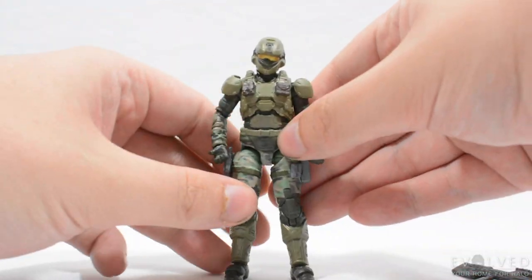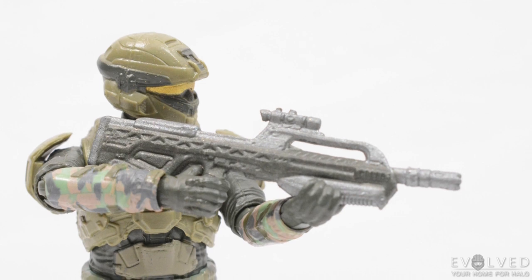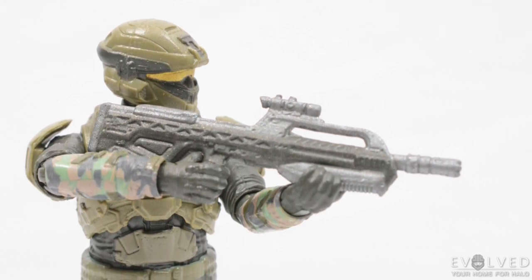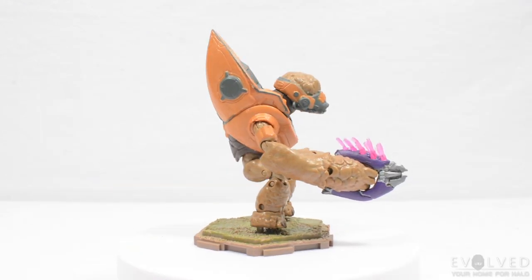This Marine is a really great distinct variant, and I love the included battle rifle with the two-tone paint application that it has.